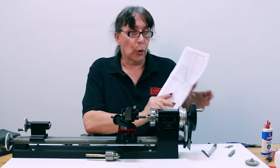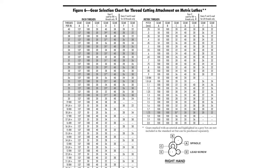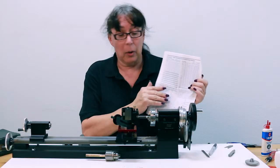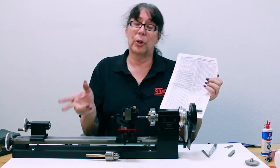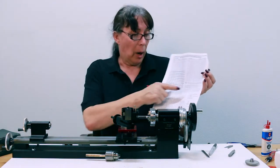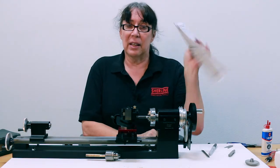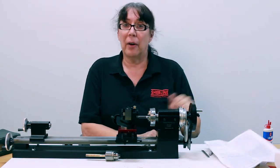Also make sure that if you have a metric lathe, you follow the notes in the guide. Otherwise your threads just aren't going to come out — you have to change some gears around to go from one direction to the other or vice versa. Keep that in mind. But all the directions and information you need is in this guide. And on that note, take care.